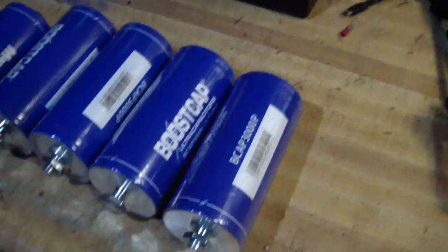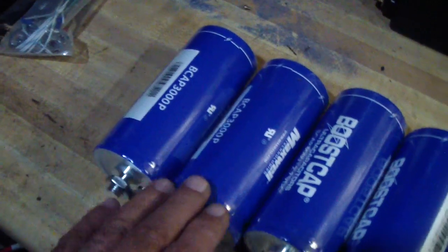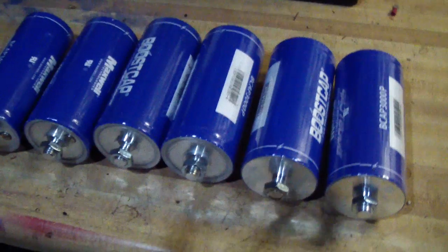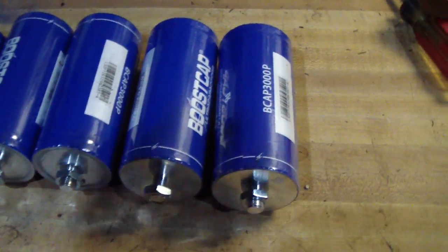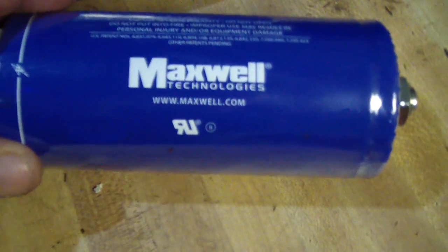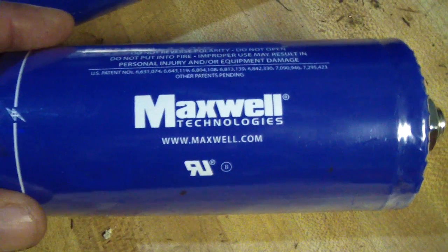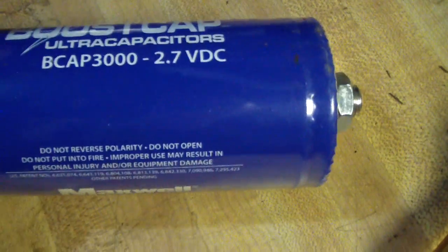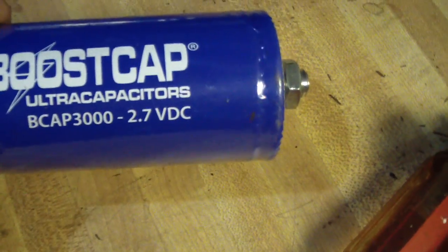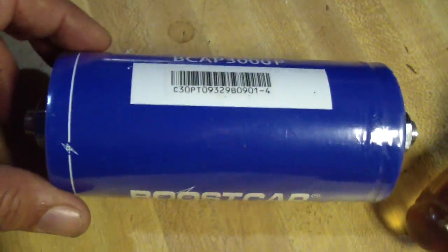Hey YouTube, I've got six supercapacitors that I'm going to be putting together to make my project. I thought I'd share them with you. They are Maxwell, 2.7 volt DC, 3,000 farads capacity. These are one of the strongest and biggest you can get in the market.